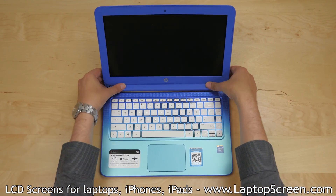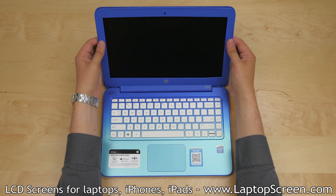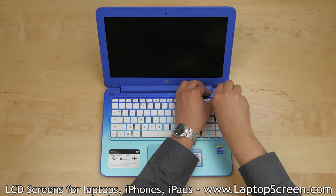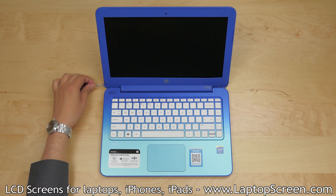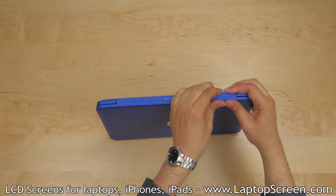Replace the bezel. Start at the hinge cover, then proceed around the perimeter of the bezel, gently snapping it back to the screen assembly. Replace the two bezel screws at the bottom corners. Replace the plastic covers, one in each corner, making sure that the bottom edge is also snapped in place.